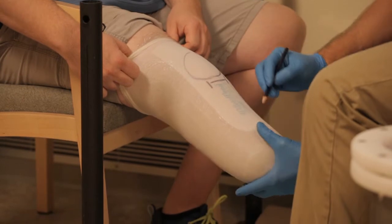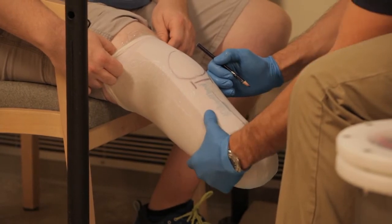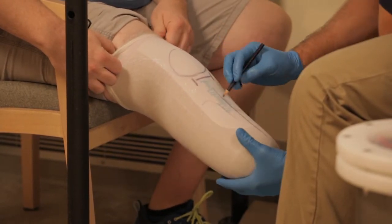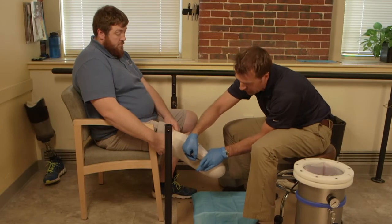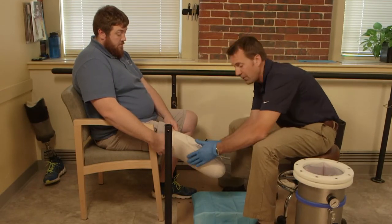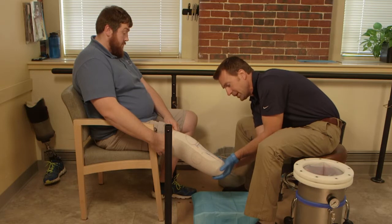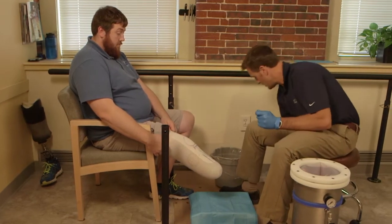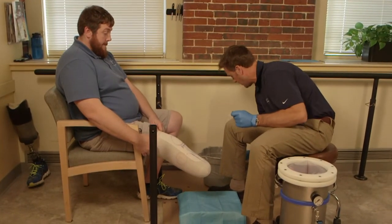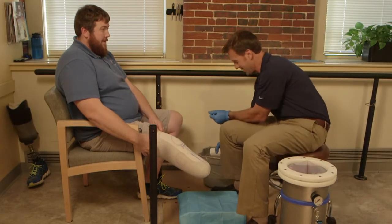This system can be used with a brand new amputee or someone who is a seasoned or veteran amputee who may need a replacement socket. The one requirement is that the individual is able to actually stand up under their own power for a total of about five minutes. Sometimes with new amputees who have not gone through rehab yet, we may choose to do the traditional hand cast method with them seated. But my model today is an active amputee and we'll be able to perform this task quite easily.